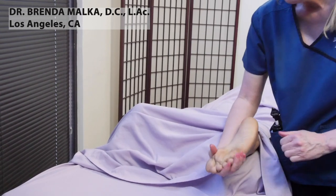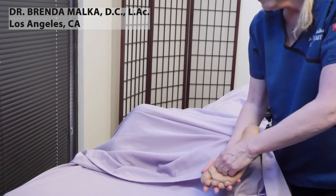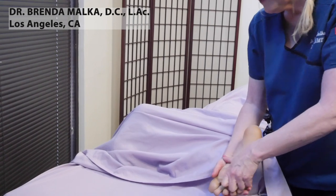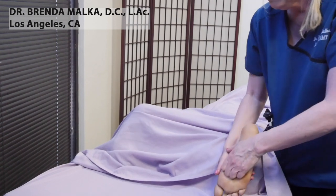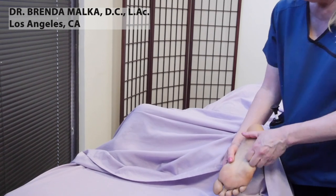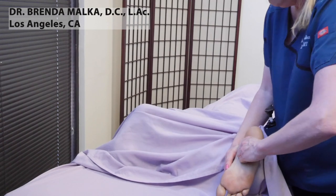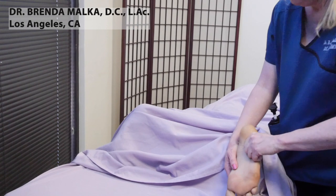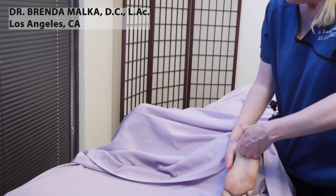Then holding and squeezing the foot a little bit, doing some rotation motions right at the ball of the foot.